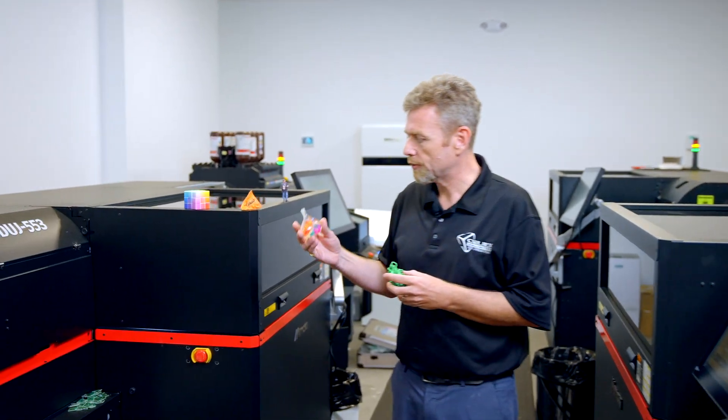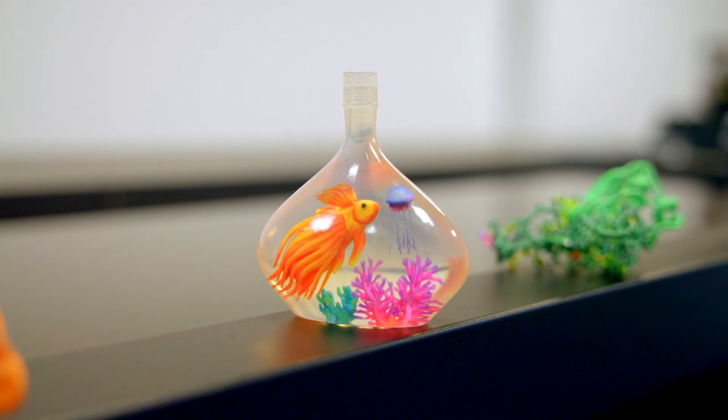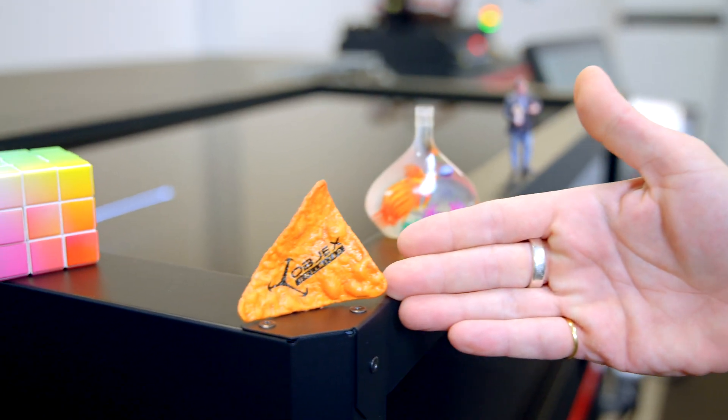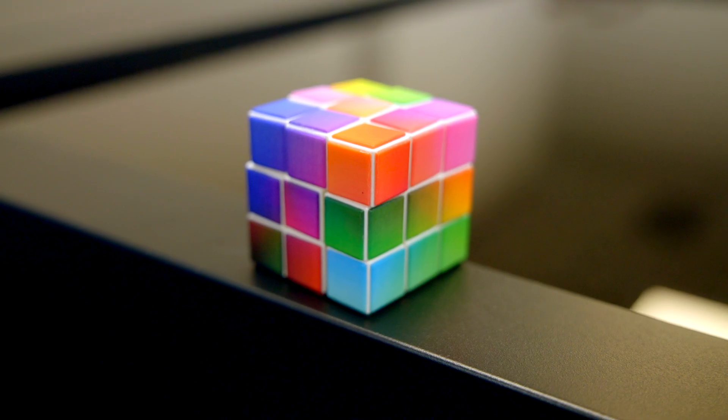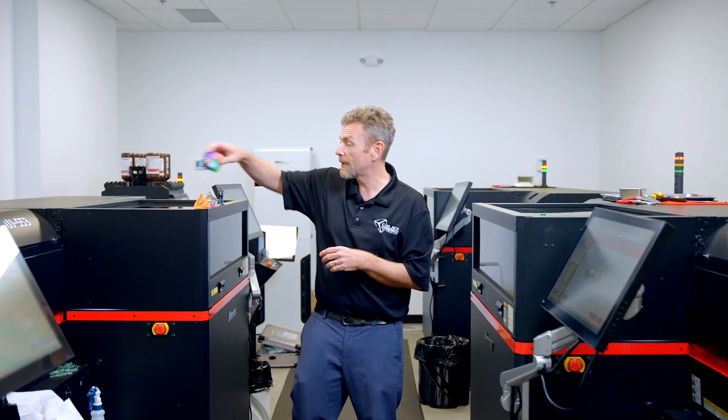This is one of the earlier ones we did — a little bit of an embedded bottle with some creatures inside. The detail is great. Full, straight from a 3D scan of a potato chip, and even a movable working Rubik's Cube. Come with me and let's take a look at how it works.